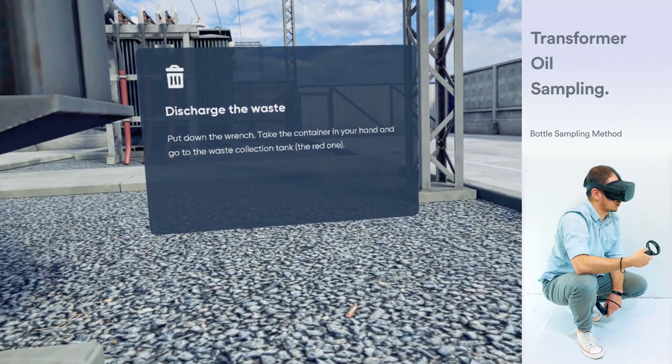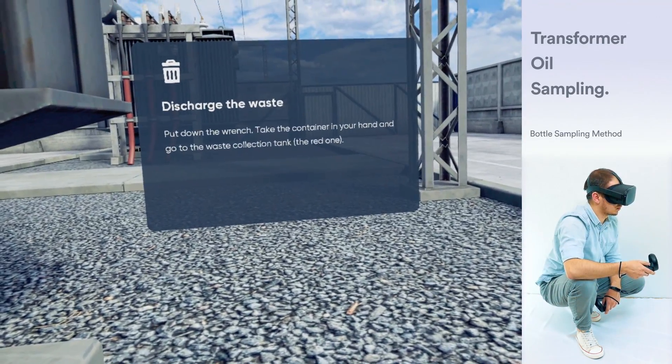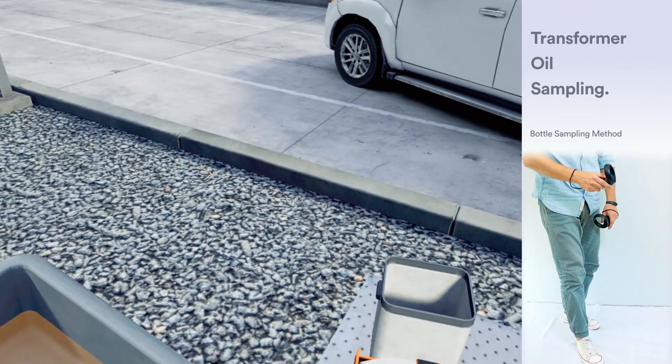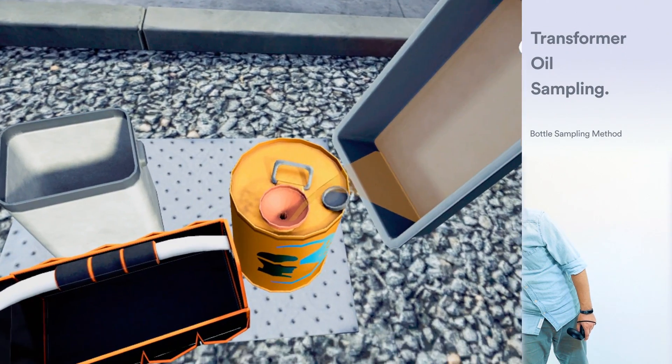Put down the wrench. Take the container in your hand and move to the waste collection tank. Bring the container in the right position. The controller will vibrate after the oil is drained.